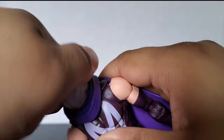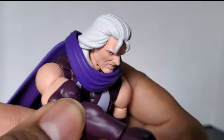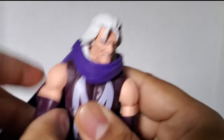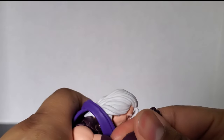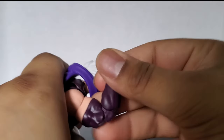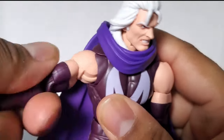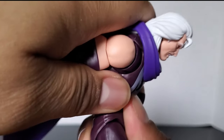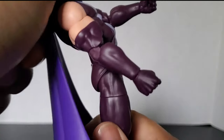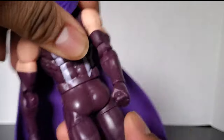His head can rotate all the way around even with the cape on. He does have a butterfly joint that can go this far forward and not too far back, and that is on both arms. He has double jointed elbows — pinless double jointed elbows. I do recommend you heat up these elbows before you start playing with them, or else the arm might pop off. He has swivel at the bicep. He has an ab crunch that can go this far forward and this far back — pretty good. He does have a waist swivel too.